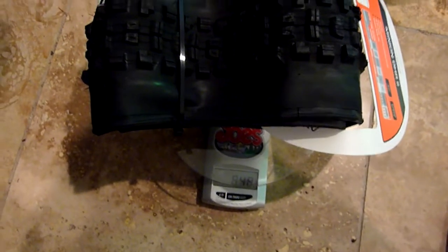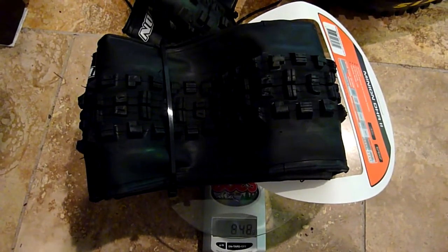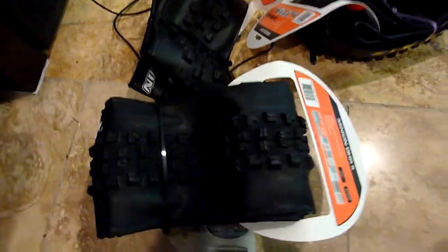How about the Minion DHR 2 in 2.3? That one's 849 grams. I don't have one of the 2.4s to weigh in this video, but the really surprising thing to me is how close the 2.3 and 2.5 are in weight. Anyway, no one's really talking about this much — thought you guys would like to know.